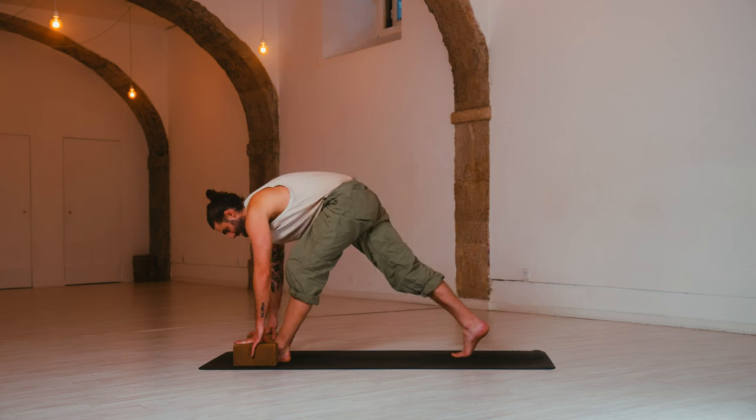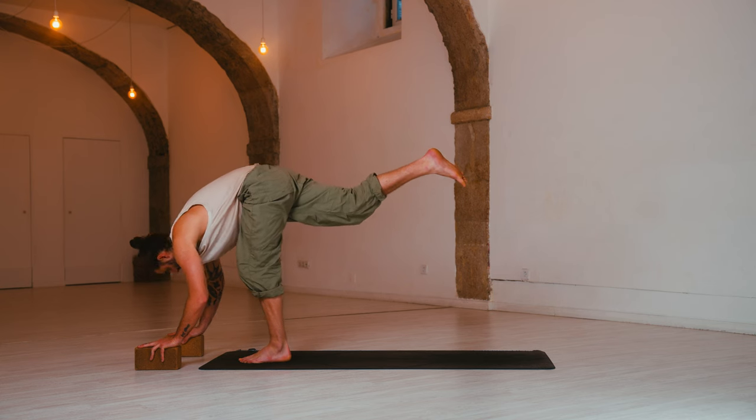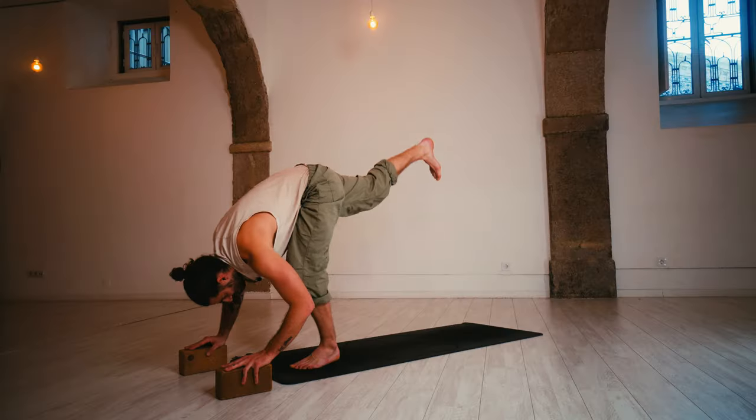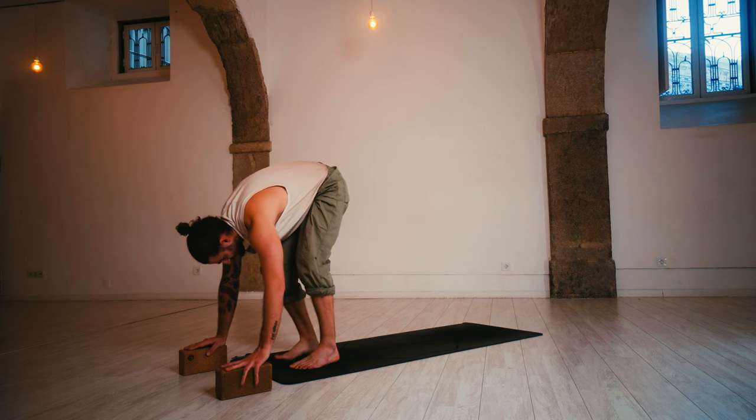Inhale, bend the back knee, look forward. Exhale, standing up — right leg comes up into the sky. Relax the back of the neck. Inhale, send the right heel up. Exhale, forward fold — bow down and release.